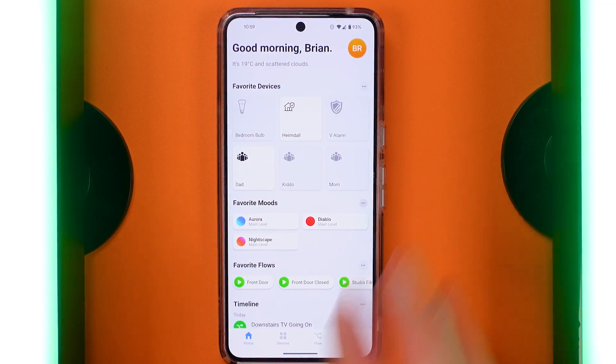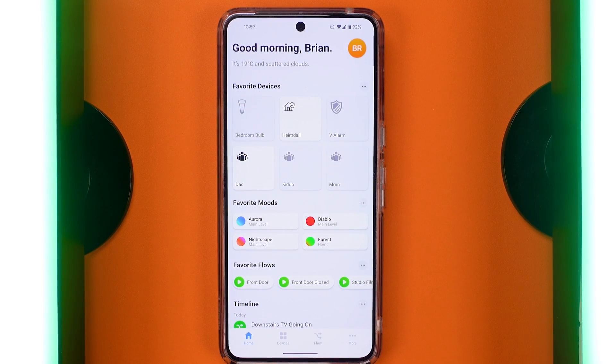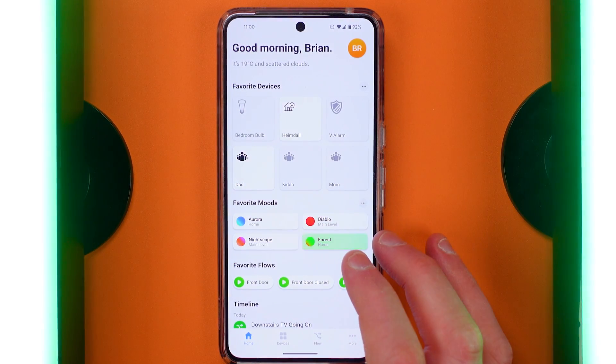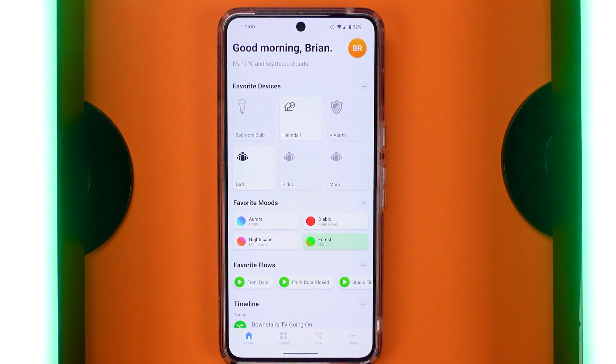You can tap on it in the app, and when you go to the homepage, you have the ability to favorite the different moods you have in your home. As you build up additional moods, you might want to name them for the room they're affecting or come up with a scheme that works for you.